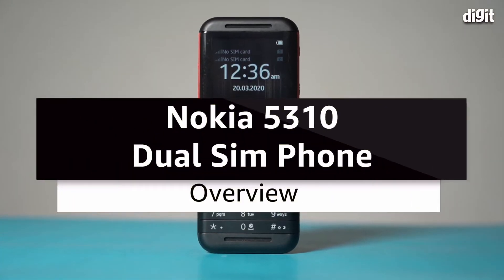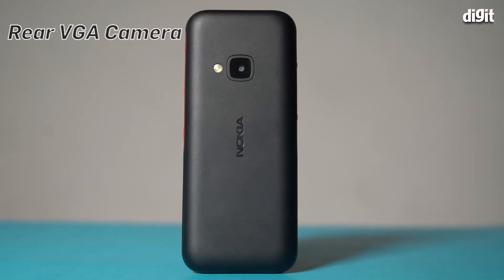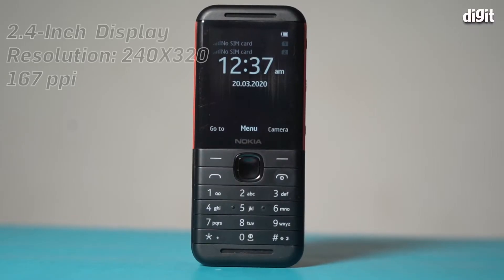This is an overview of the Nokia 5310 dual SIM phone. The phone has a rear VGA camera. It comes with a detachable 1200mAh battery, which can be attached like so. The phone comes with a 2.4 inch screen.